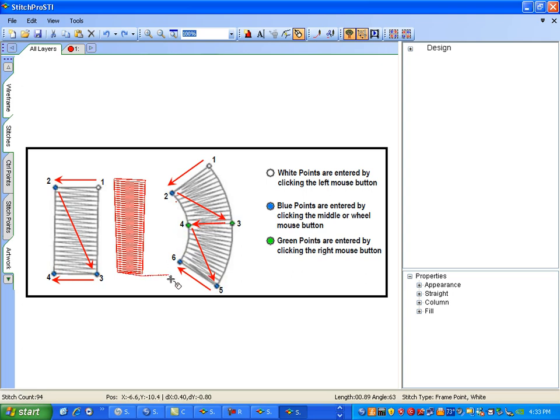For our curve, number one is white. Notice that we always start with white. Then white, blue, green, green, blue, blue. White to start, then blue. Green in the middle, green in the middle. Blue at the end, blue at the end.